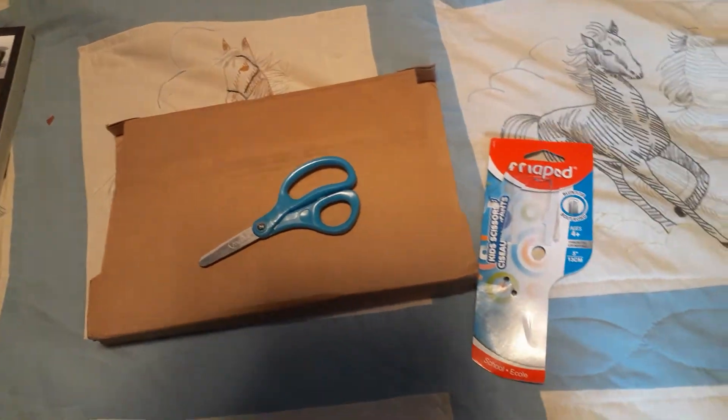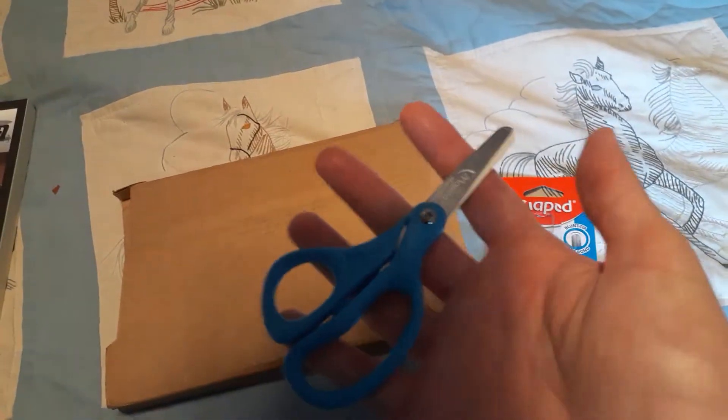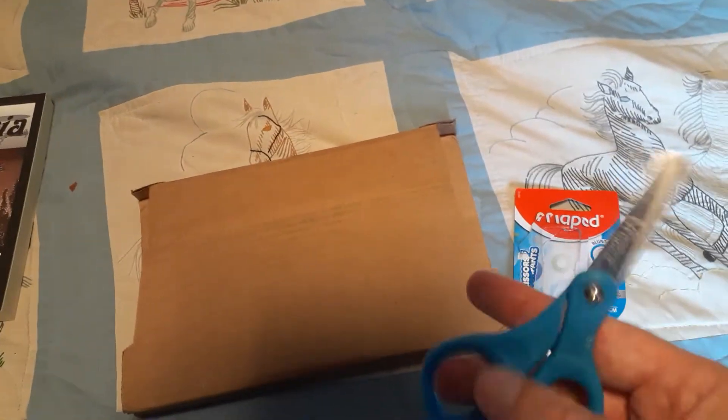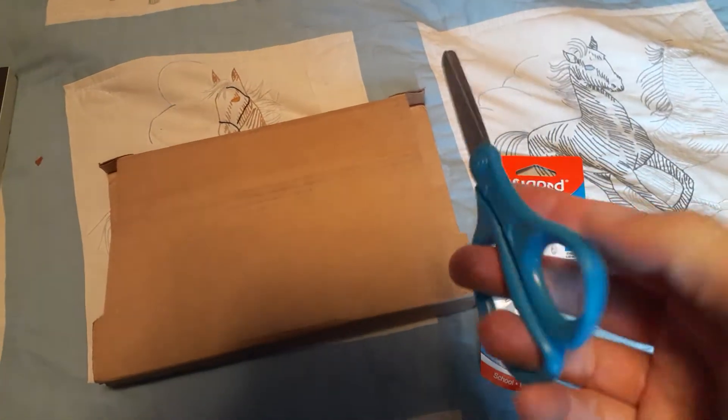Hello, folks. Well, today we're going to be opening this box here using children's scissors. I'm sure it's not that difficult to open, right? So we'll just see what happens.